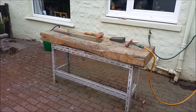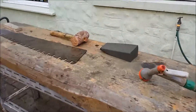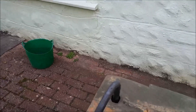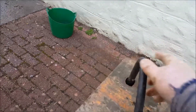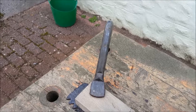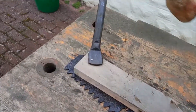Here is my saw cleaning setup. I've got a heavy bench here. I secure the saw plate with a holdfast like this — there's the holdfast. It drops into a hole. Whack, and that anchors the saw plate.